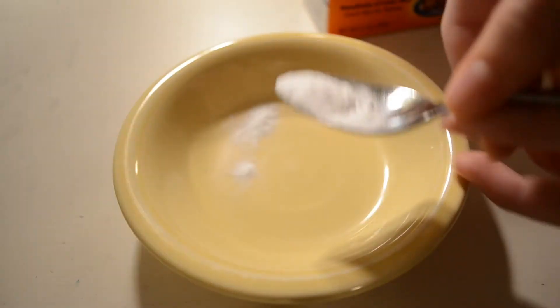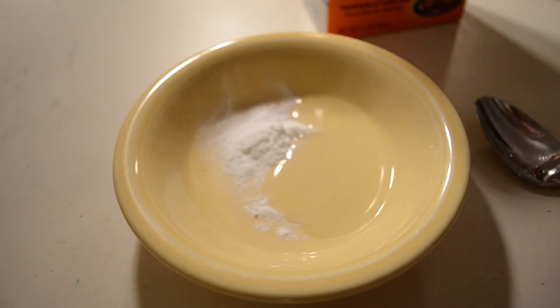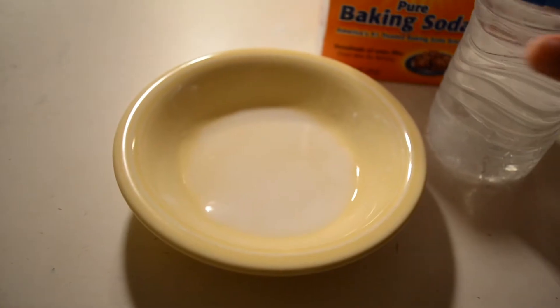Remember, do not brush your teeth within 30 minutes before or after doing this, okay? And don't do it every single day. Remember, it's terrible for your enamel, so be careful. I just did a spoonful of baking soda, and then I did a splash of water, but then I ended up adding more baking soda. Add as much as you need to make it to this consistency.